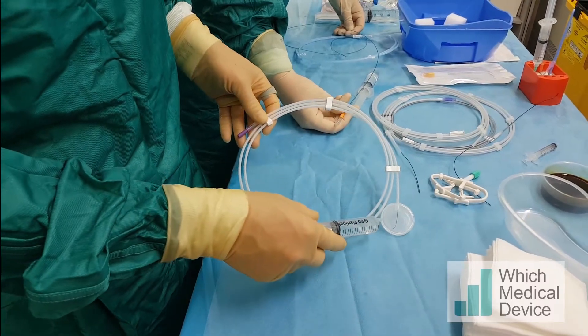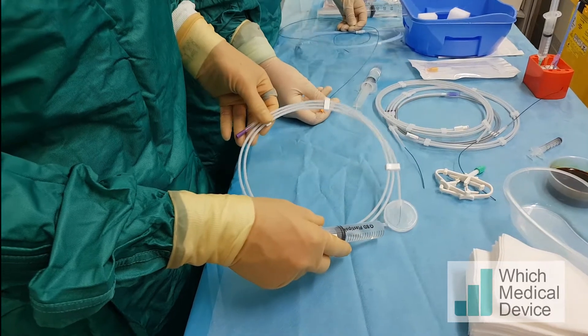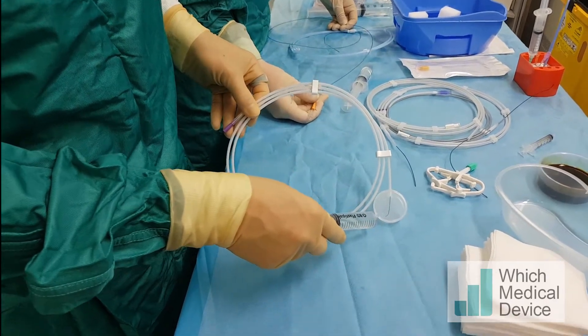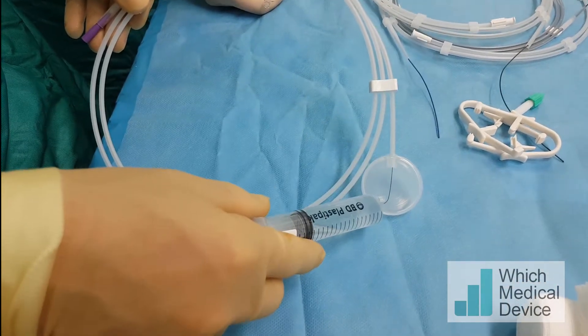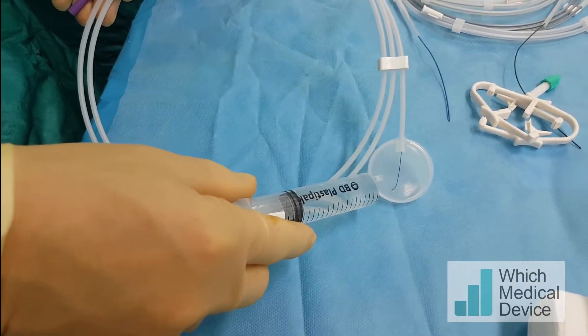This is the 016 Meister guide wire by Asahi, which you can see has a short angled tip and is said to have very good torque ability. This is what we're going to try and use across this stricture.